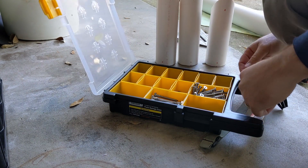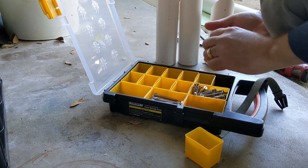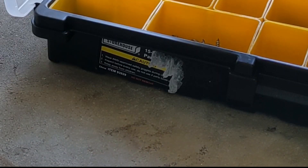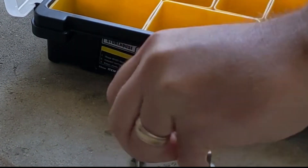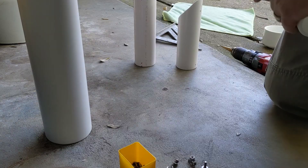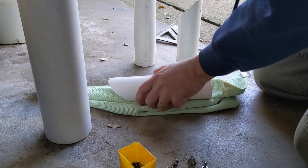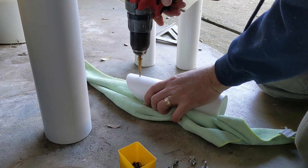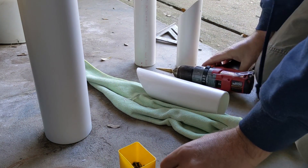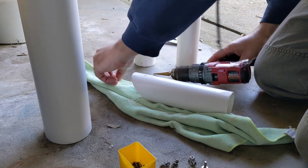Now it was time to pick out my hardware. I have a bin of stainless steel bolts and screws, so I went ahead and found some stuff that I had that would work and sized it up. Next part was to drill the holes for the bolts. Since I was going to be using washers, I didn't have to make the holes exact — just big enough for the bolt to get through easily, but not so much that the head pulls through.